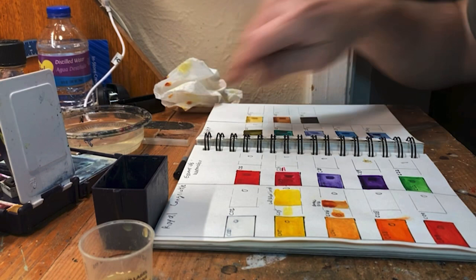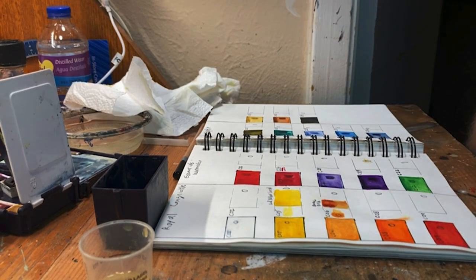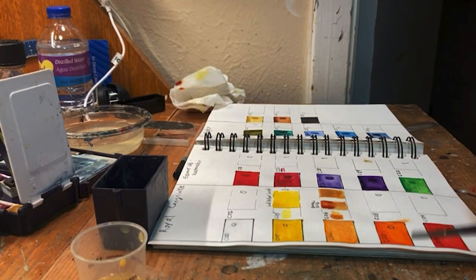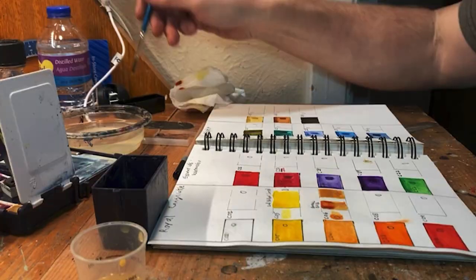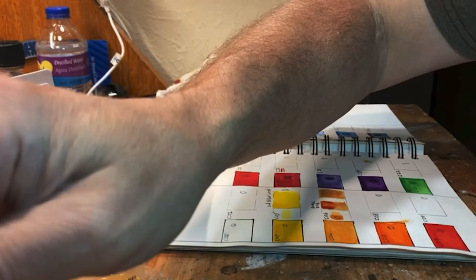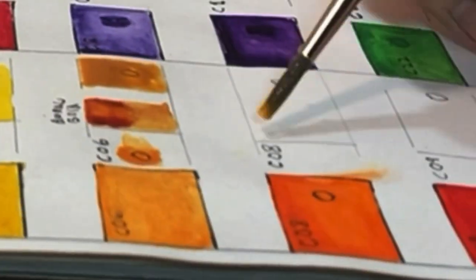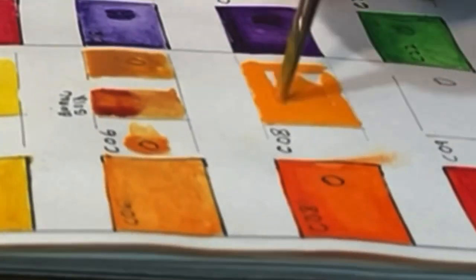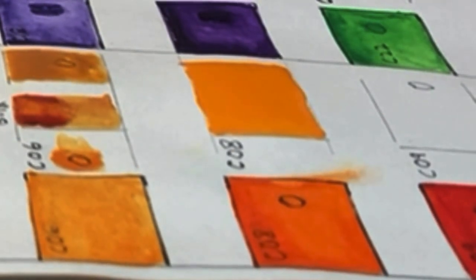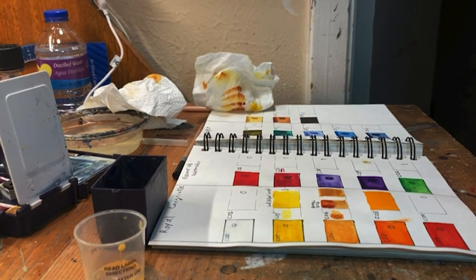Here's what might be Winsor & Newton Raw Sienna. The next one should be easy — I'm almost positive this one is orange, so Winsor & Newton Orange. I'll let that dry, but I don't think there's going to be another color. The Winsor & Newton one is just a little more vibrant.